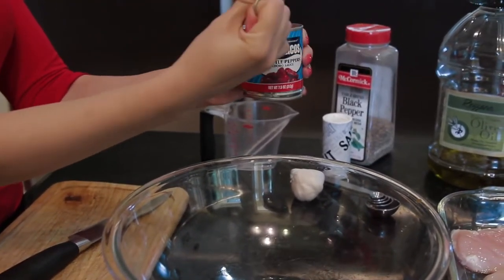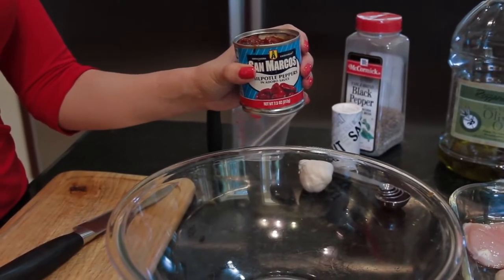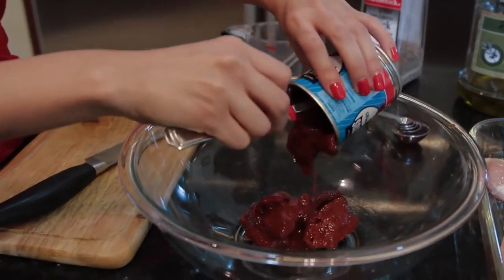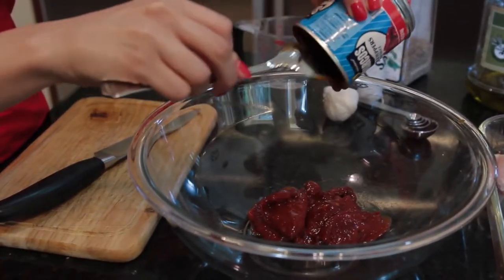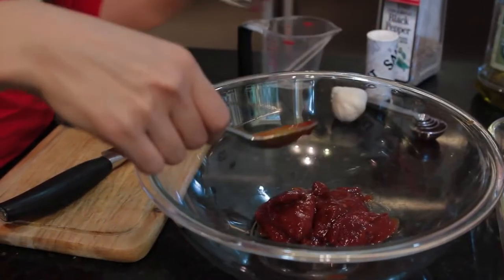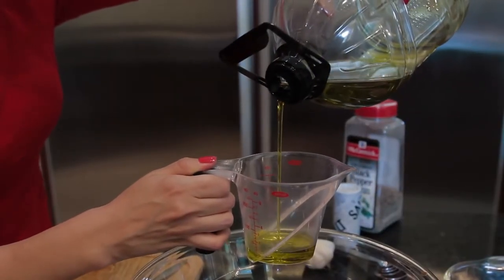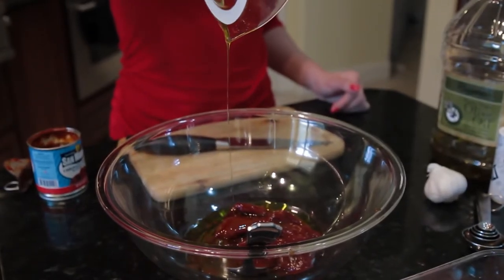To start we have to build a marinade. We're going to do a seven ounce can of chipotle pepper in adobo sauce. You can get this at your local grocery store — I get it at Walmart. Next you're going to do about a tablespoon of olive oil.